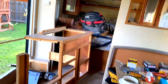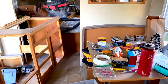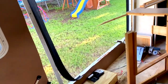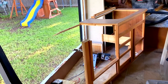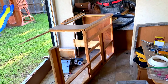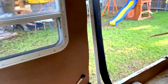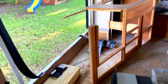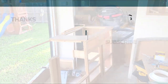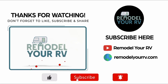We still got a little bit of work to do before the slide goes back in. I'm waiting on a couple more pieces of supplies to get here, which won't be in for a few more days, so I'm going to keep plugging along on some of the smaller things until those get here. Then we can finish up this slide and get it in — that's where we're at right now and I'll keep you posted.